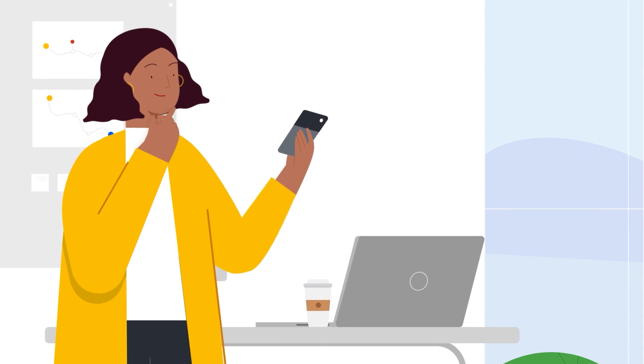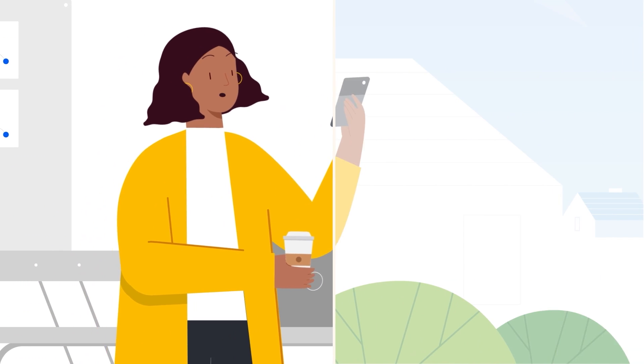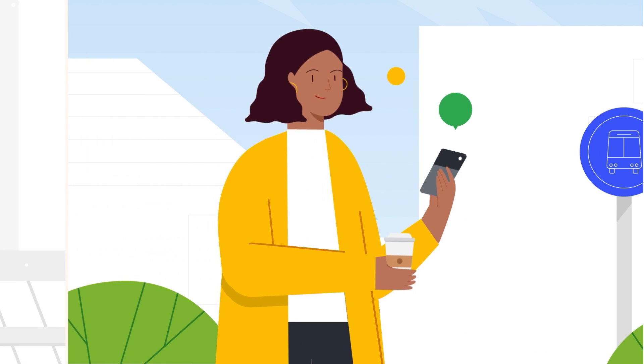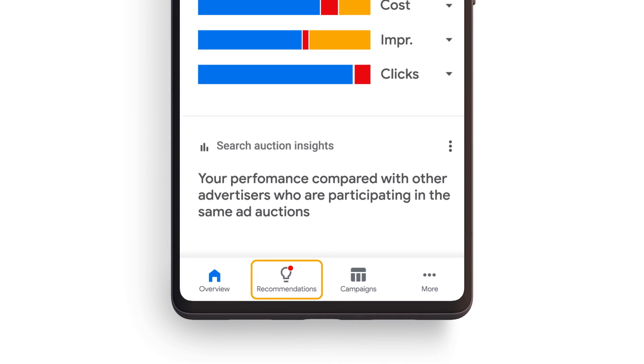In this video, we will walk through how to upgrade in the Google Ads mobile app, which makes it easy for you to upgrade even when you're on the go. When your campaigns are ready to upgrade, you will be alerted on the Recommendations tab. At the bottom of your screen, tap on Recommendations in the navigation bar.